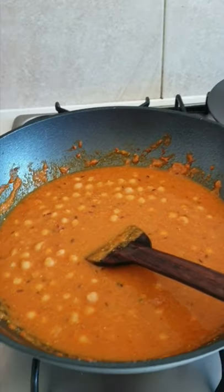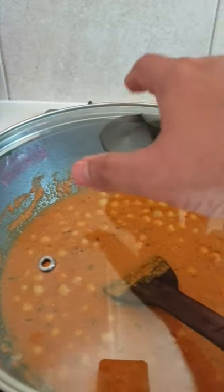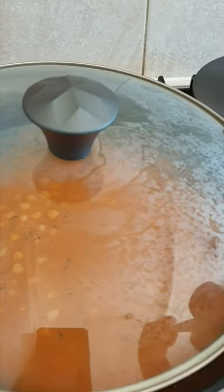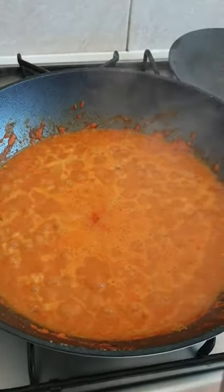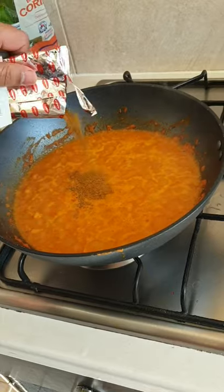I'll cover it on a medium flame for about two to three minutes. Two minutes done — let's check how it looks. Yes, that's it, and here goes some chole masala.